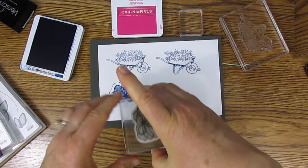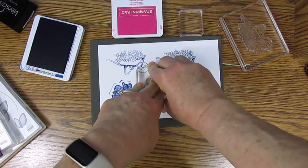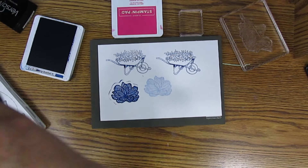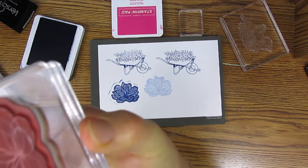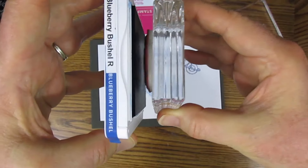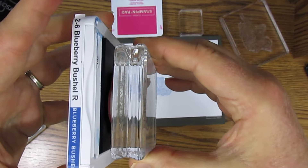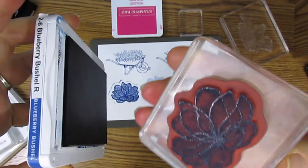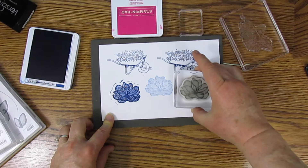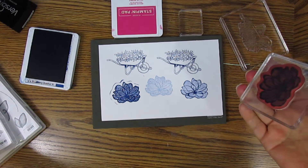This will be second generation stamping, so it will be lighter. Second generation means you've already stamped once, and sometimes you want that lighter effect. We'll clean this off and stamp again — just lightly tap, then check it to make sure it's inking up well. With this type of stamp you can swirl it and then stamp.